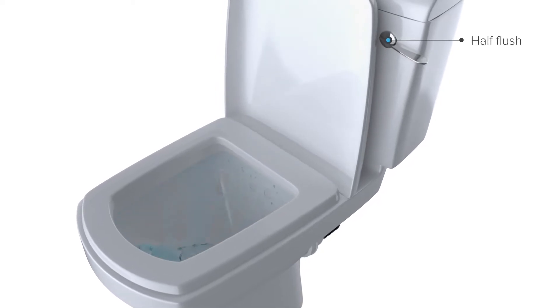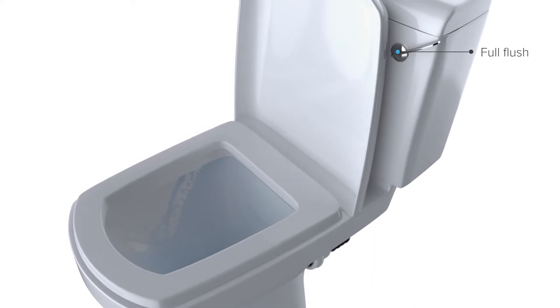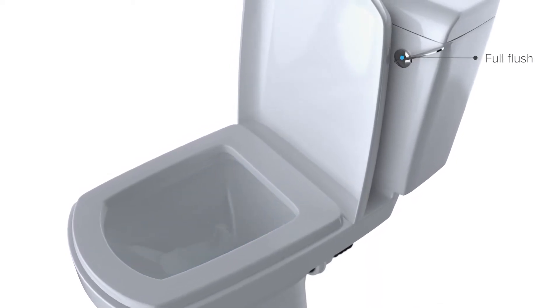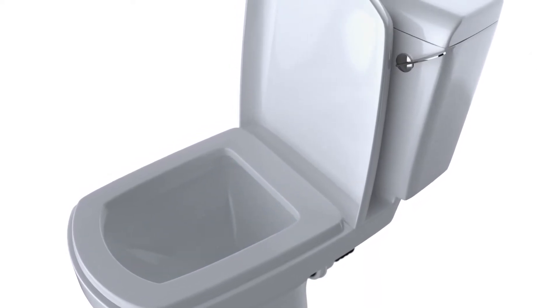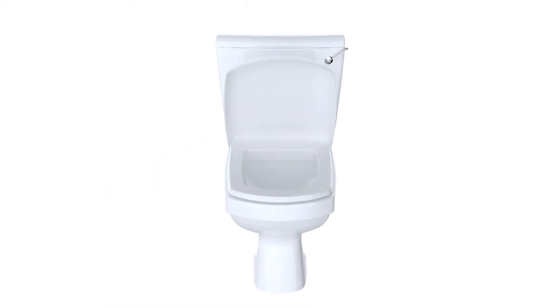Nowadays, most toilets are dual flush, meaning you can choose between flushing half the tank water or all the tank water. There are two types of toilets: push-button operated and lever operated like this one.